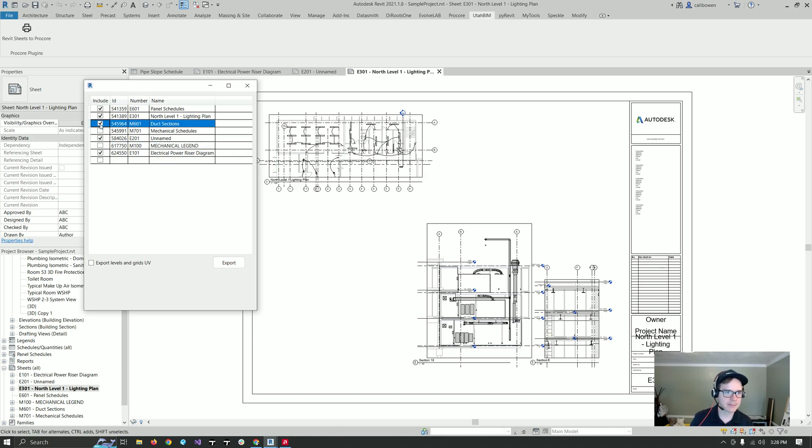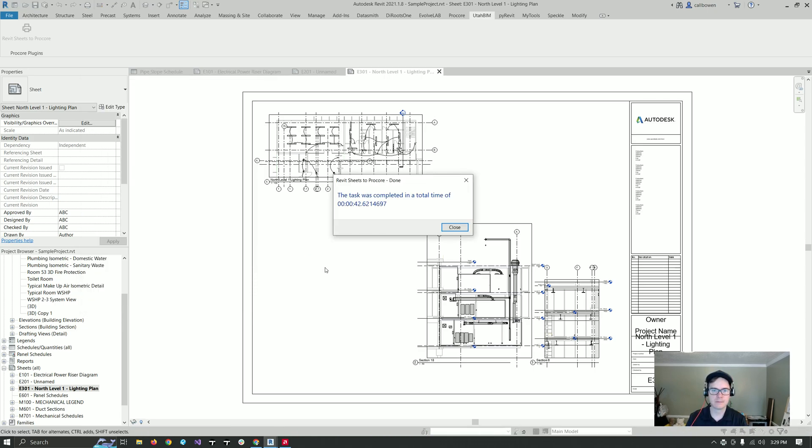Oh, missed one. There we go. Let's send them over. You can see the printing happening down here in the bottom left corner. That was it — took 42 seconds to send four drawings, which is about right. We're figuring it takes about 10 seconds a sheet.